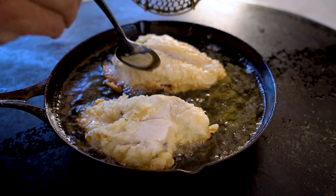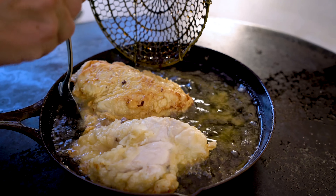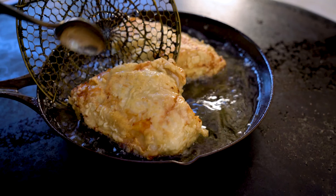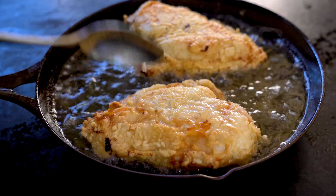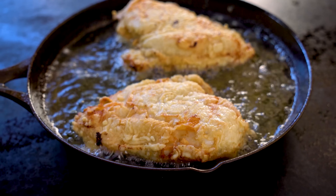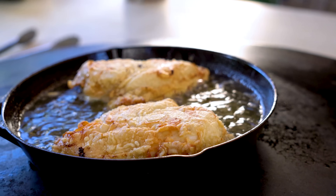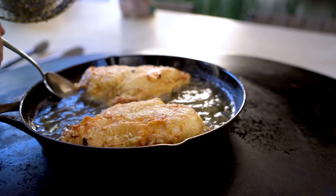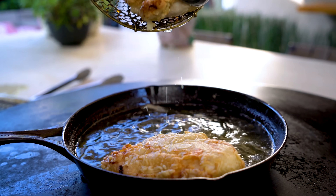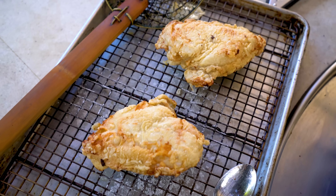So we've had our first six minutes, and now we'll turn these guys over to get another six on their backside. If you have a deep fryer and they're completely submerged, it's six minutes all in one go. But because it's only halfway up the chicken, we're doing it in two parts. It's been six minutes on that side, so we'll carefully take these guys out and let them rest. We'll come back in about 10 minutes and do the second set of frying.